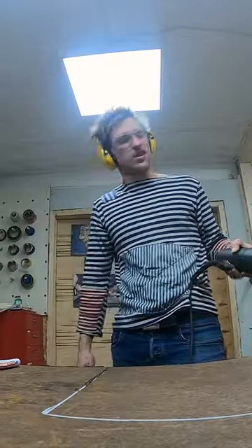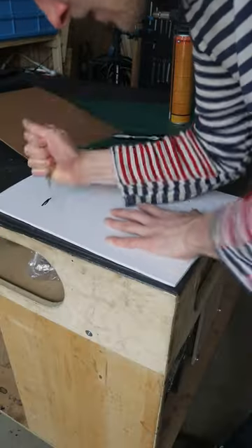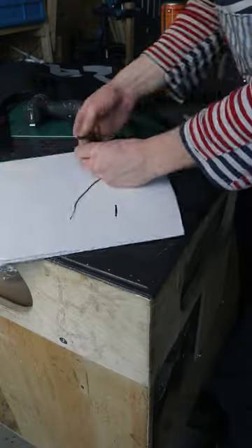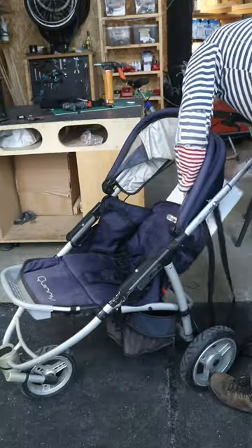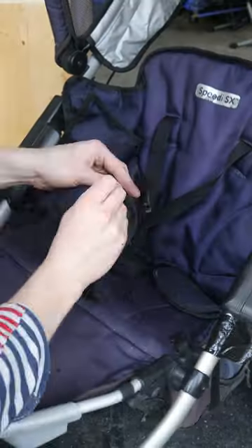Ha ha ha, I'm not that hardcore. And just like that...